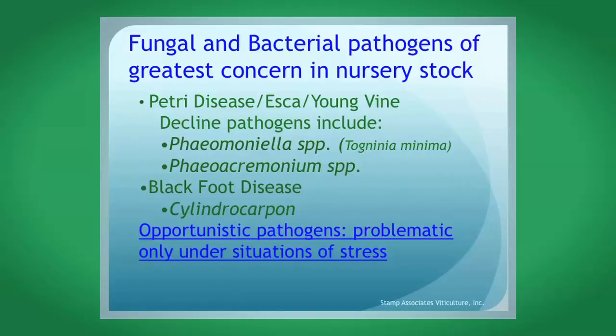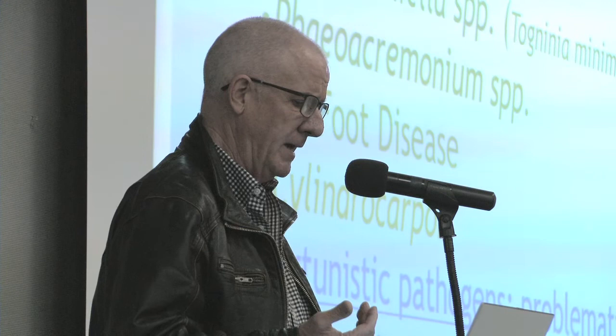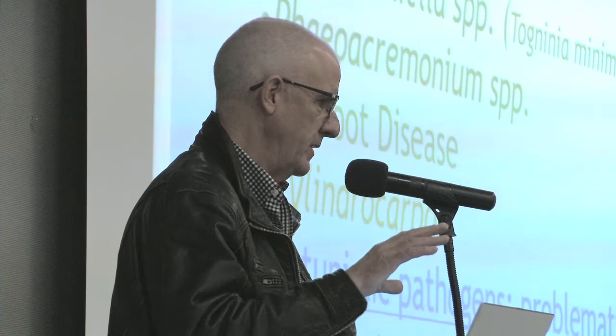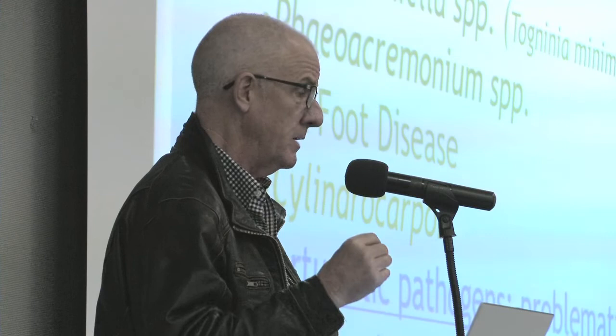Fungal and bacterial pathogens are still of great concern — that's what got me involved in this business nearly 20 years ago: the concern for young vine decline. The pathogens associated with young vine decline are Phaeomoniella, Phaeoacrimonium, and Cylindrocarpon. These are opportunistic pathogens present in most nursery stock you buy today, regardless of nursery. That's why examining physical condition is so important — if you test for them, you'll probably find the pathogen. But if it's a strong plant with a good graft union and good root systems, it must have a low load, otherwise it wouldn't be so strong.